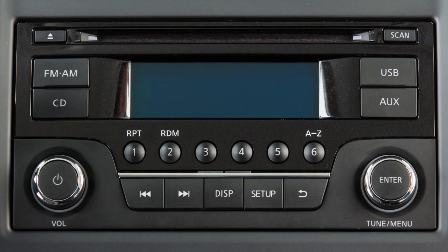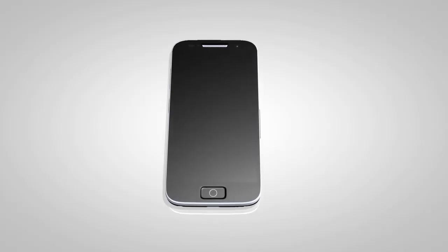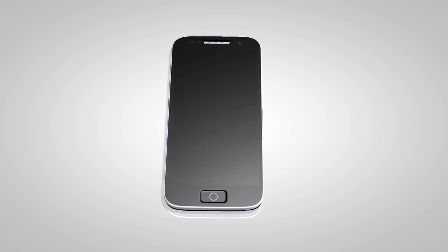After your device is connected, you can switch to Bluetooth audio mode by pressing the AUX button repeatedly until the Bluetooth audio mode is displayed on the screen. Use the vehicle audio controls or the Bluetooth device's controls to play, pause, skip, or reverse tracks.